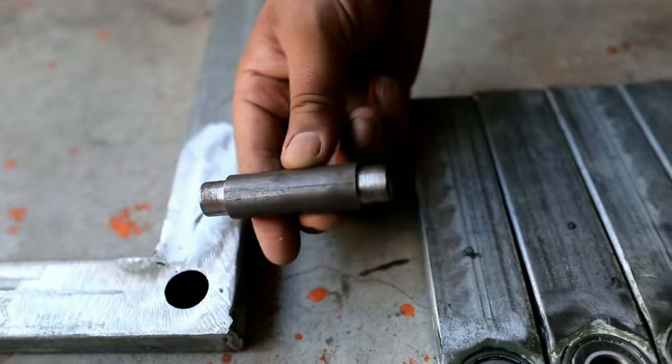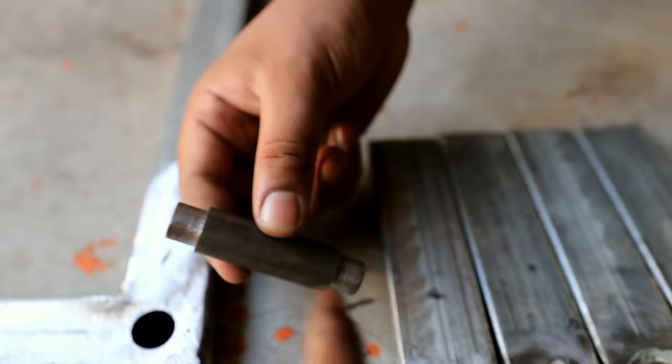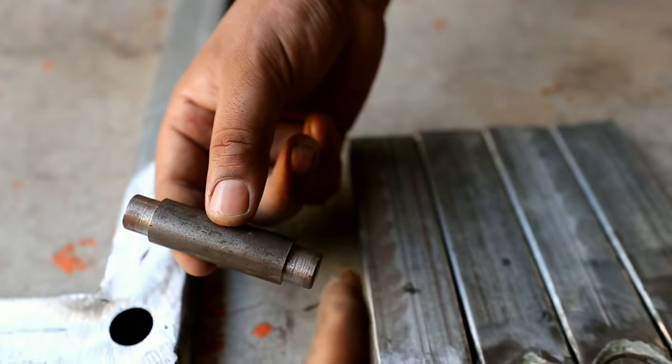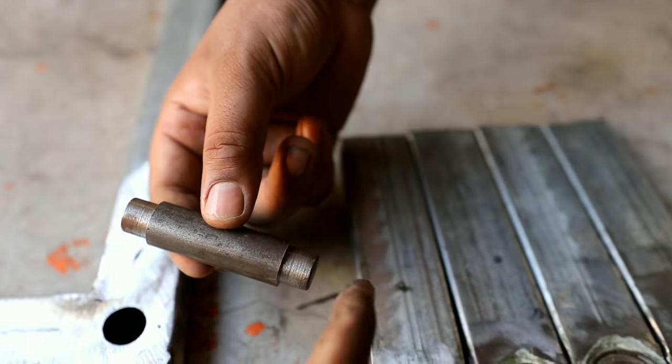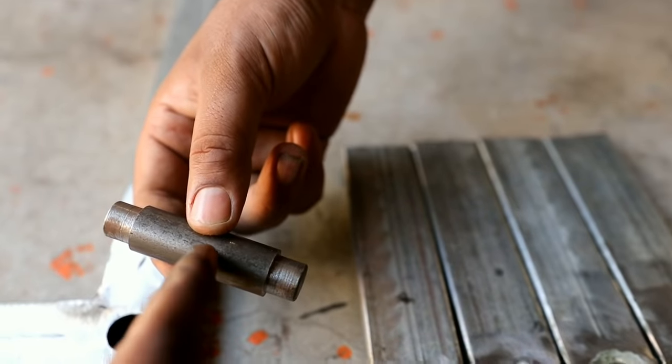I have taken a shaft. If you can see here, it is small, then it gets bigger. That's why we are using the bearing here — the bearing is not going to go inside. So we have given a step here. We are going to keep the bearing on both sides and it will go to the other side.